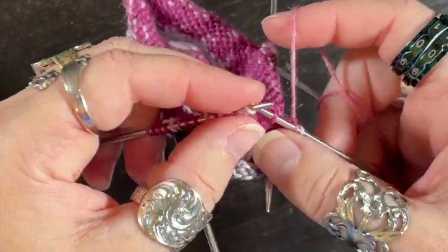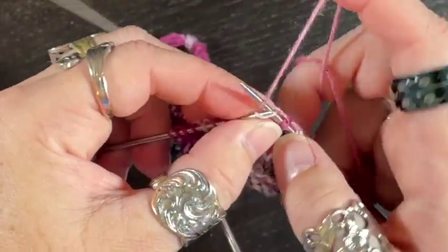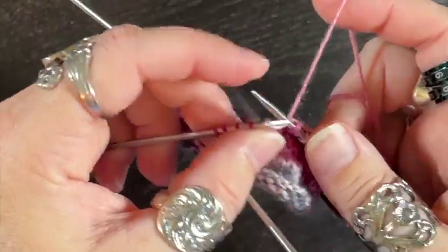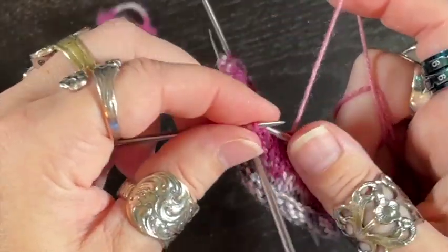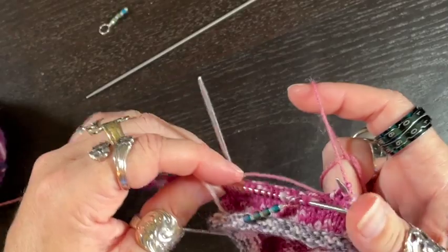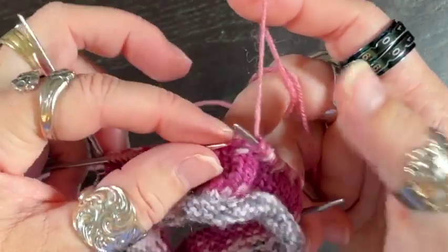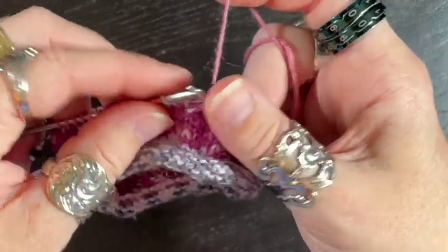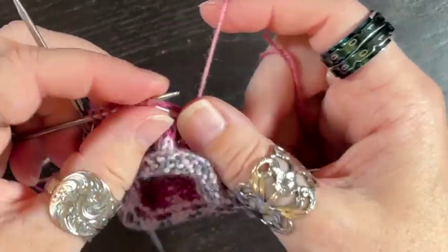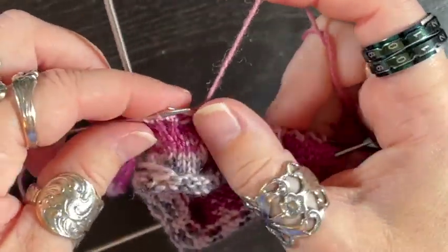Slip one, knit one all the way across. This works as long as you have an even number of stitches. I'm knitting across both needles, combining them onto one, removing the stitch markers as I go. If this works out correctly, you should end with a knit one.